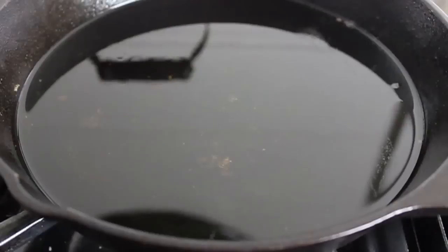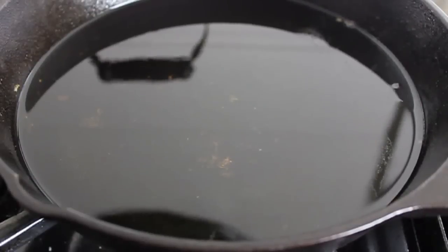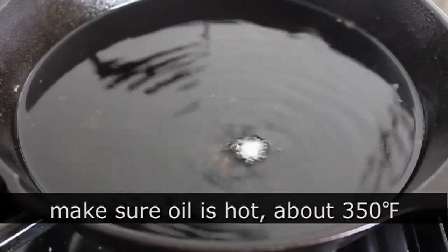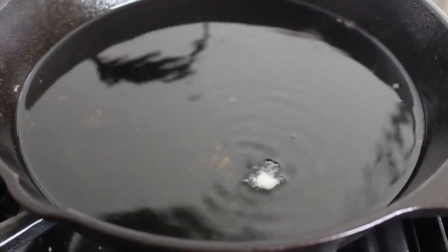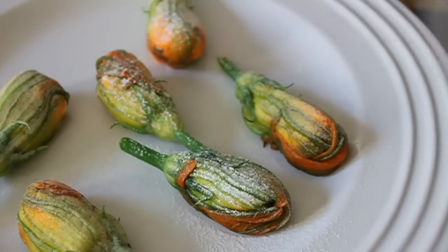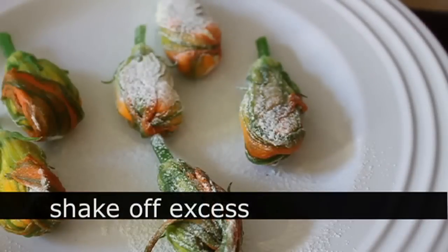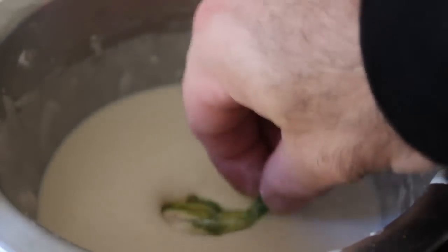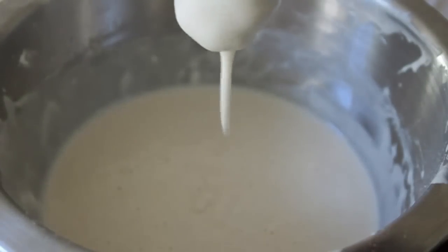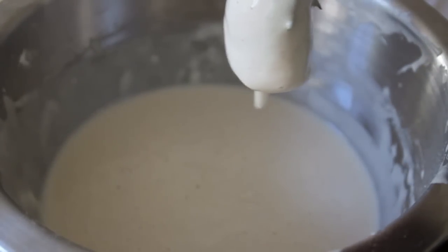I'm going to put about an inch of vegetable oil in a heavy-duty pan — I'm using cast iron here — and get it nice and hot. If you're going by temperature, about 350°F; you can test it with a little piece of batter. I'm going to take out my squash blossoms and dust them lightly with flour on all sides — that's going to help the batter stick. After they're dusted, I'm going to dip them into my batter. You can see that consistency — you want it just like that. Let it drip off and quickly, carefully place them in your hot oil.